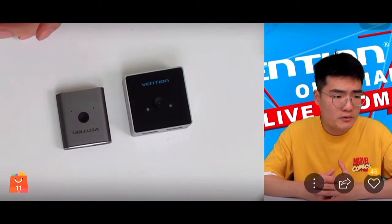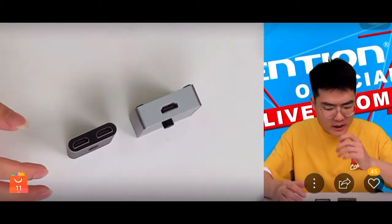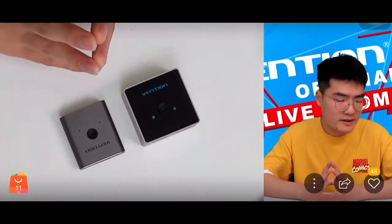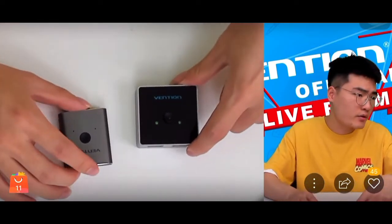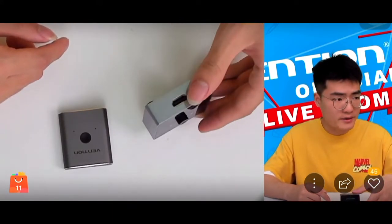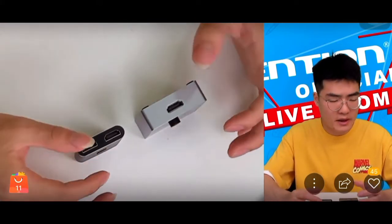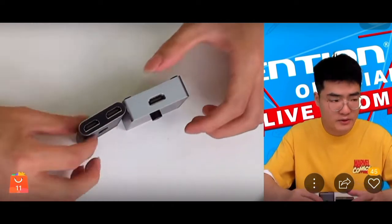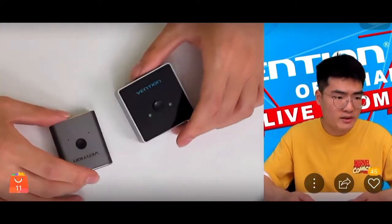But if you look closer at the material and size of these two products, you'll notice some slight differences. For example, the product on the right side of your screen has much more thickness — roughly double the thickness compared to the other one. So in terms of portability, this thinner one is more premium in that regard.